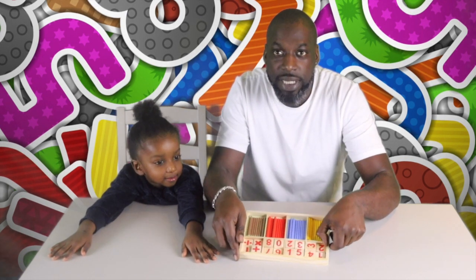Today we're going to do some basic maths using these colourful sticks here. So let's get to it!